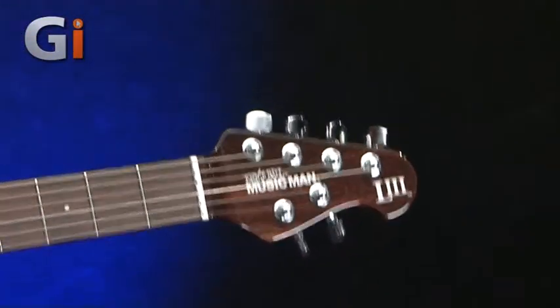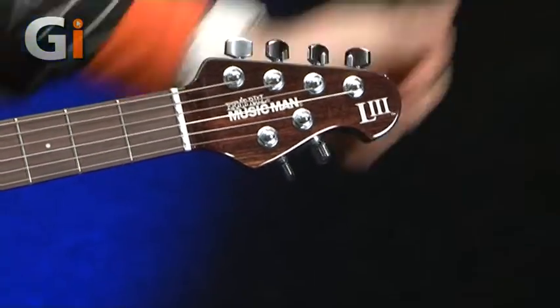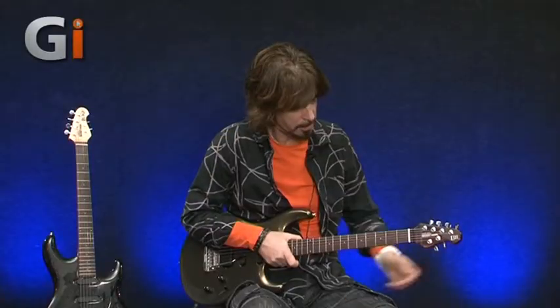Locking machine heads - a little change there. It just now says L3, which is pretty cool, instead of Luke. The headstock's pretty much the same.